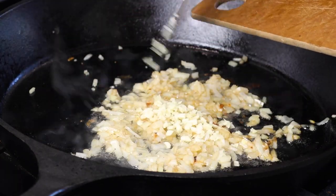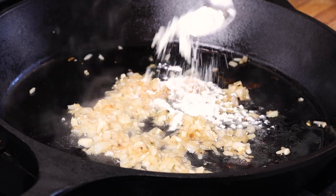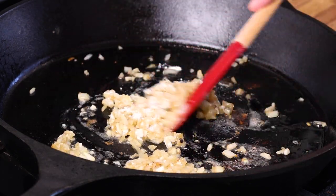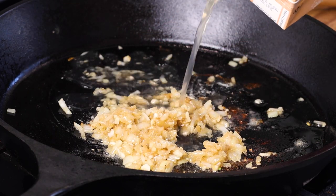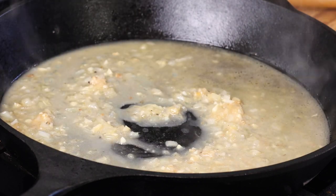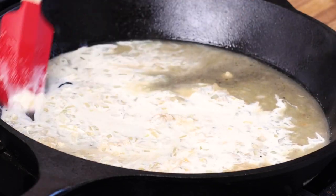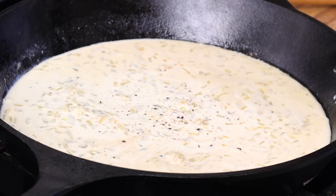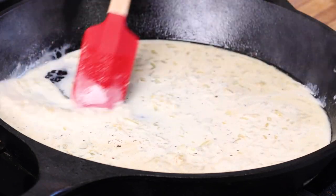I'm going to go in with my garlic. I've got about a little less than a tablespoon of flour — I'm just going to cook this flour a little bit. Then I'll go in with about a cup of stock and add some heavy cream, probably two or three tablespoons worth. Season to taste with salt and pepper. I'm just looking for this to thicken up a little bit.